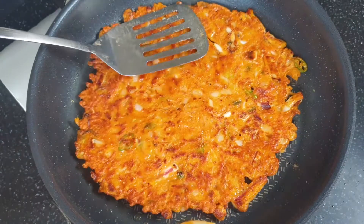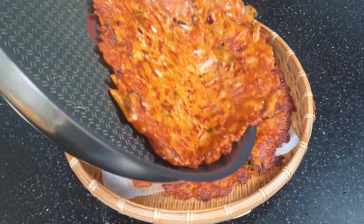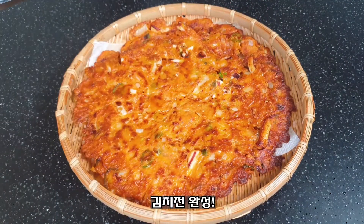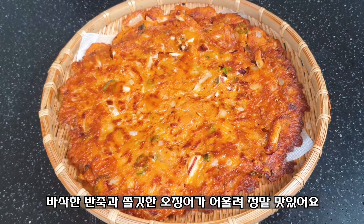Welcome to the fish. It is a delicious meal. It's delicious. It was delicious. I'm happy to be here.